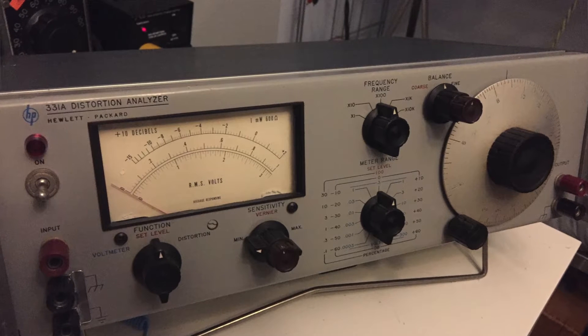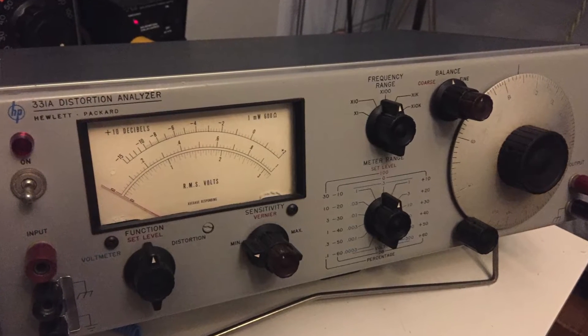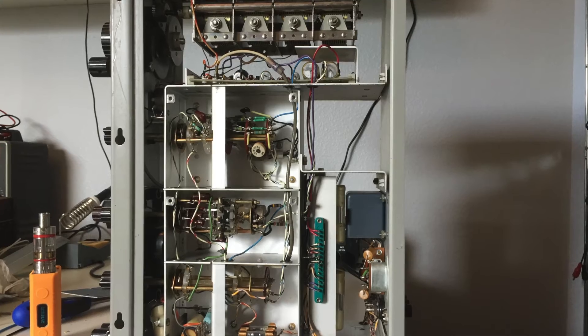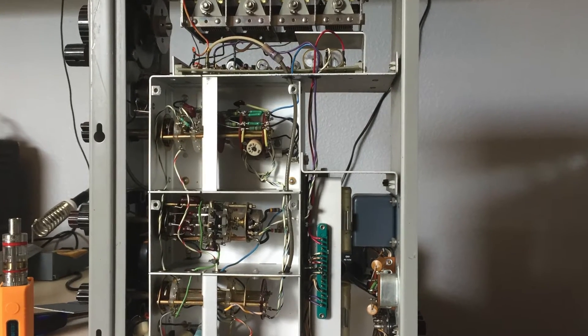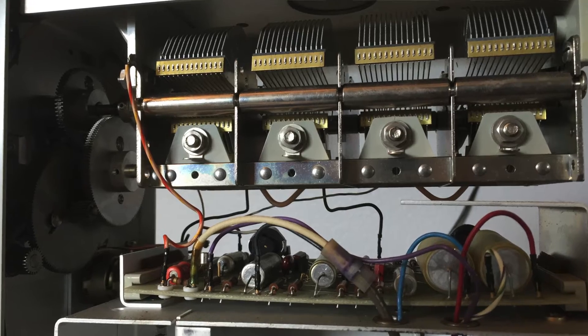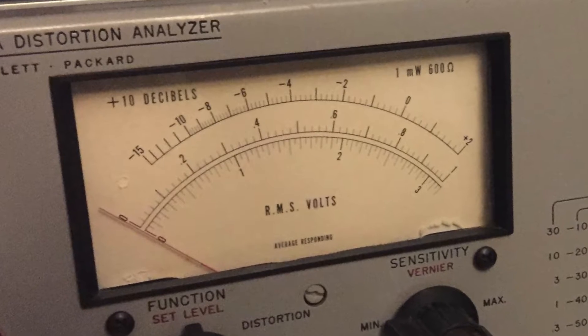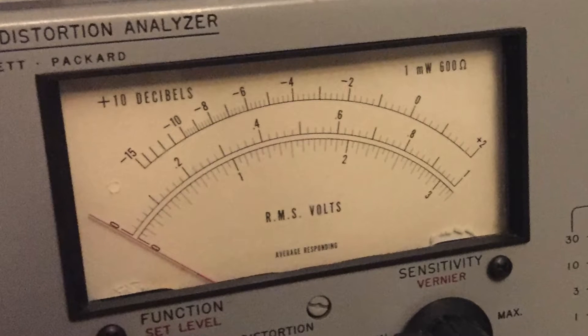This is my HP 331A Total Harmonic Distortion Analyzer. It was made in the 1960s and is a laboratory-grade piece of equipment used for measuring total harmonic distortion. It also has an RMS voltmeter and a decibel scale when the input impedance is matched at 600 ohms.